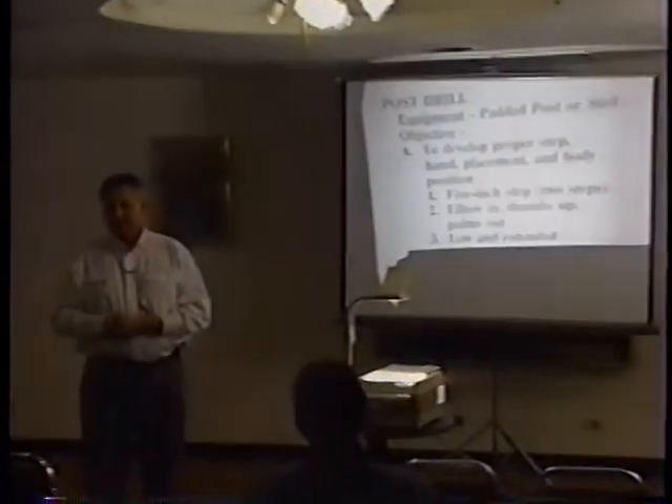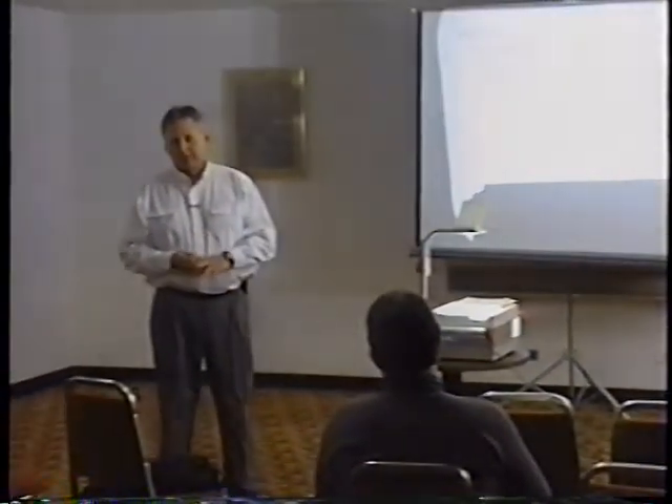The closest thing we get to agility drills is during stretching - we do some high knees, extended strides. Our defensive backs will do backpedal drills. But if you come to one of our practices, you're not going to see us doing things like bear crawling, dipsy doodle, forward rolls. It's not that I have anything against it - I just want to use our time teaching them how to play the position.